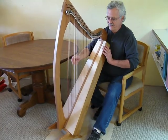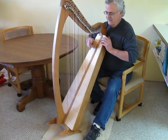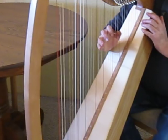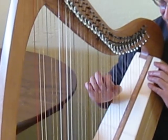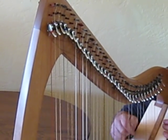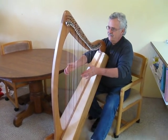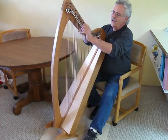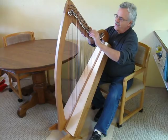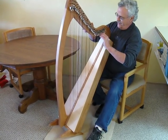I'm going to demonstrate the sound. This harp has a full set of Cabot Sharping levers, and I'm going to flip them up into an interesting mode, which has double C's and double F's, and it sounds very beautiful.